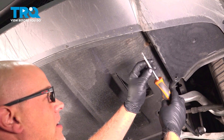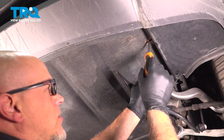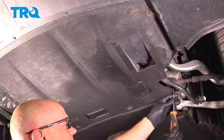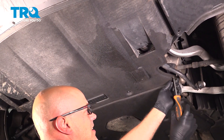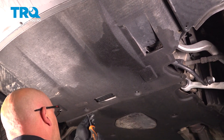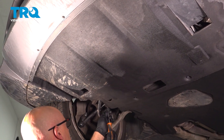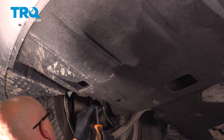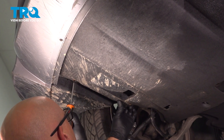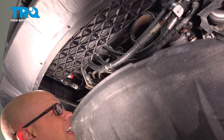I'm gonna remove this lower panel. Use a Phillips head screwdriver, just loosen these screws up. They're gonna stay with the panel. Should be another one there. Just twist it a few turns. Grab the panel and slide it back.